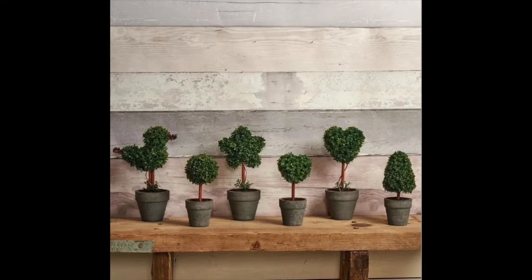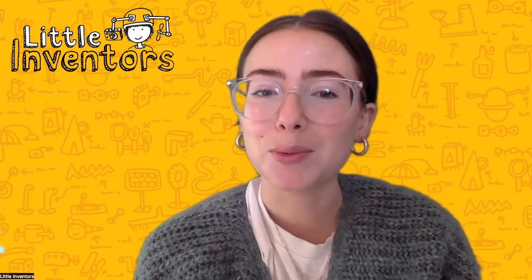Using earth's materials to create art is a really exciting way to let their natural colours and textures shine. Daily Challenge number 439: Draw Your Own Topiary.